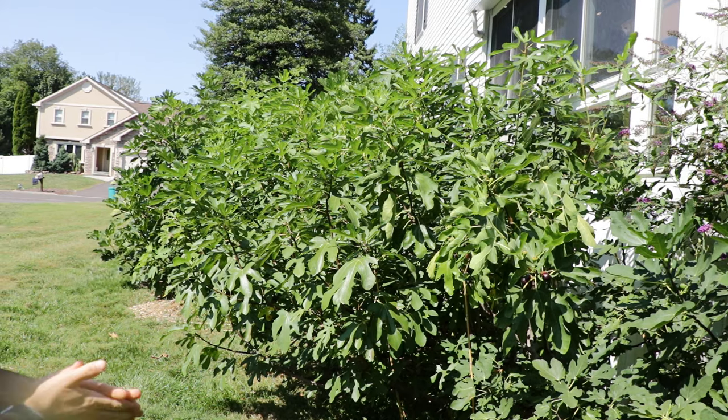All right, fig lovers, this is Ross the Fig Boss. Today we're talking about a very important question that I get a lot, which is: when do I take fig cuttings?